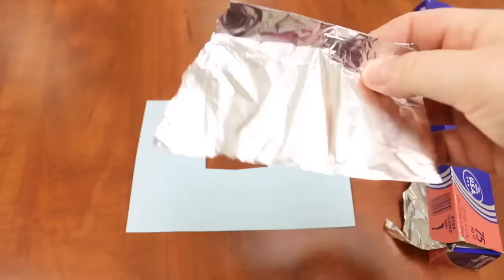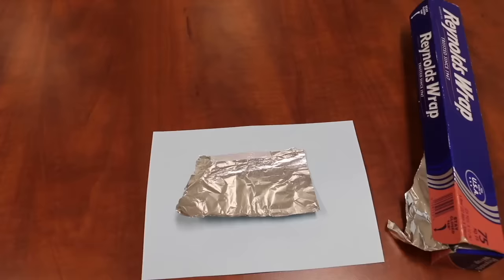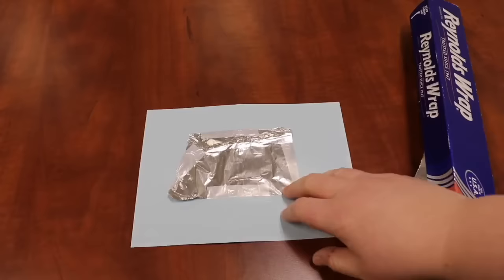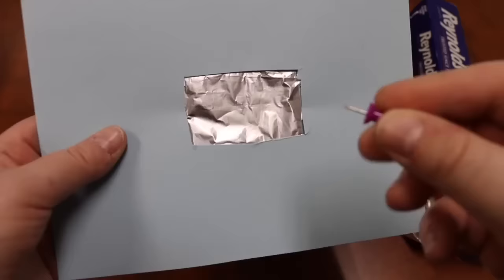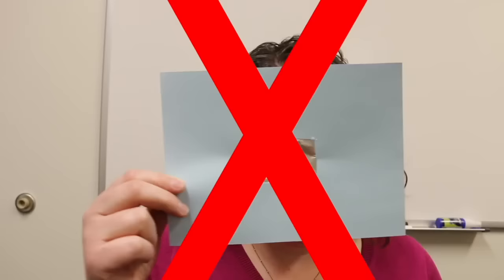It doesn't have to be exact — we're going to cover it up. Once you've finished cutting out your square, take a piece of aluminum foil that's ever so slightly larger than the square and tape it down on one side of the card. Try to keep your aluminum foil nice and taut and flat, as that will allow the light to pass through as cleanly as possible. Once the aluminum foil is taped down, take a basic drawing pin and poke a very small hole in the center of the aluminum foil. We use aluminum foil because it gives us nice sharp edges, which allows the projection to be nice and clean.